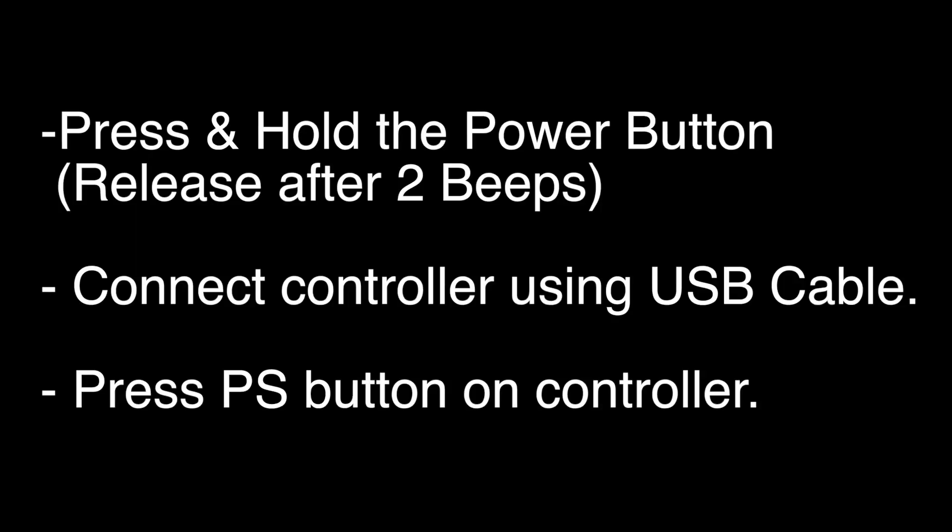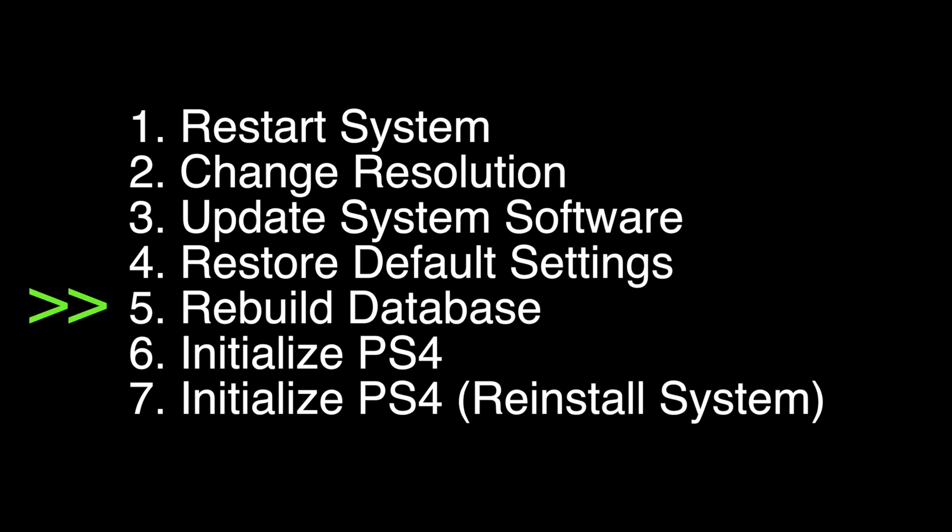Press and hold the power button down until you hear two beeps. Then release the power button, plug in the controller using a USB cable, and press the PS button. When a menu comes up that looks something like this, select option number 5, Rebuild Database.